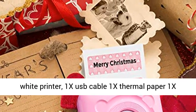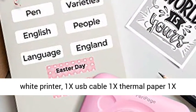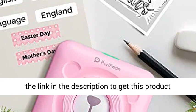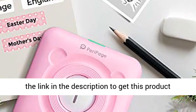Package contents: 1x mini white printer, 1x USB cable, 1x thermal paper, 1x manual. Sticker paper is not included. Click the link in the description to get this product today at the best price.